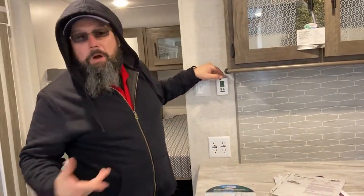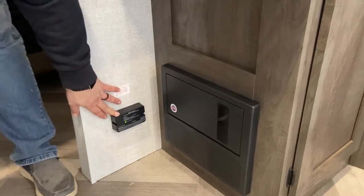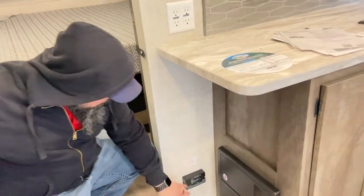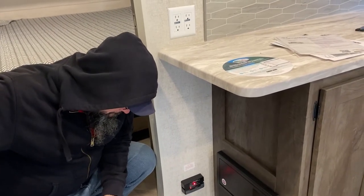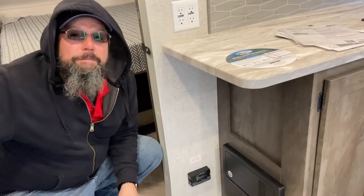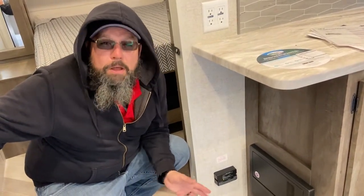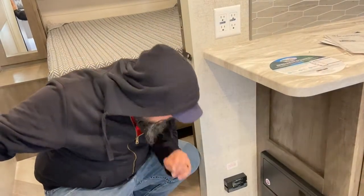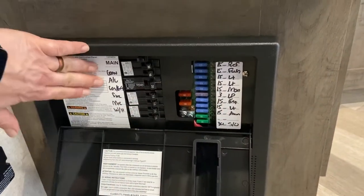The thermostat controls your air conditioner and your furnace, just like at home. Down here you have your CO2 and propane two-in-one detector. If this goes off, exit the camper, turn off your propane, and give us a call. It is sensitive to aerosols and cleaning products — if you're spraying Lysol or Fabuloso and it goes off, that's probably why. Any other time, be safe, get out, and make sure everything's good. It is hardwired to your front battery, so if the battery gets low it'll start to chirp. Next to it is your fuse box with breakers and fuses — everything is labeled.